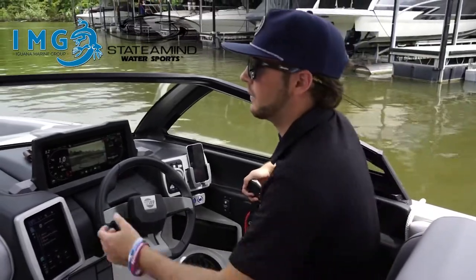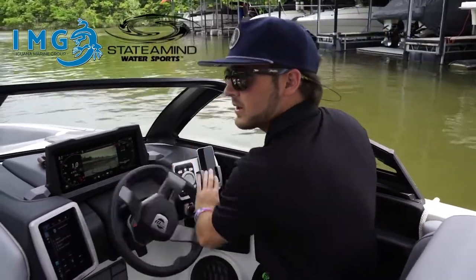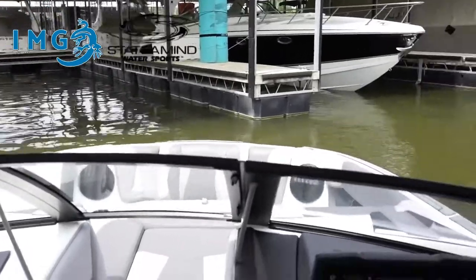Similar to the parallel approach, I'm going to come in at an angle, use reverse, and turn my wheel all the way to the right to straighten the boat out, then put it back in forward and adjust again.